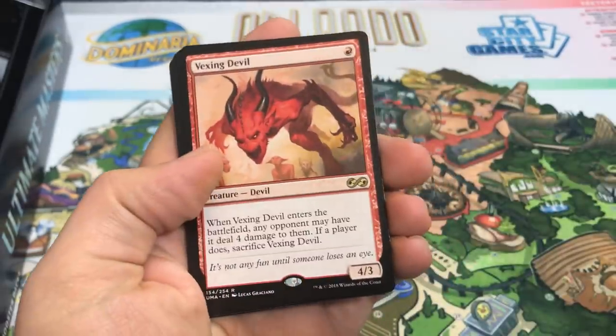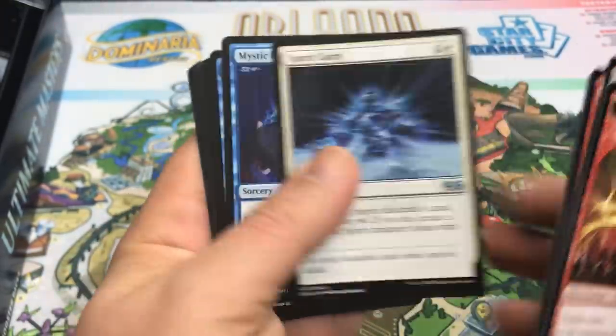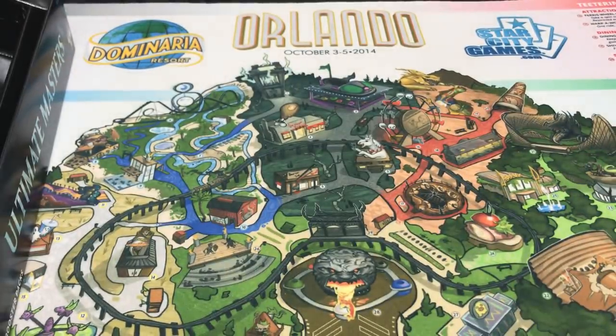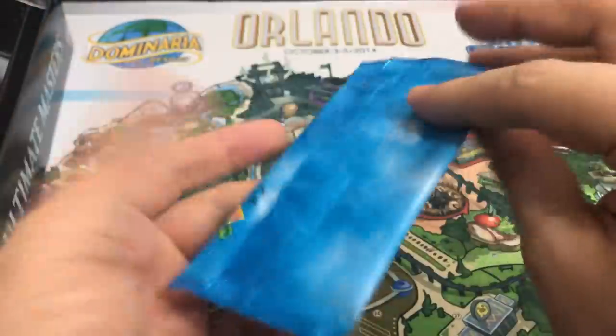Martyr of Sands — that's a cool common foil. Vexing Devil. And that's it for the packs. We still got a box topper to look at, so I'm going to slow roll this a little bit and go ahead and open it up.